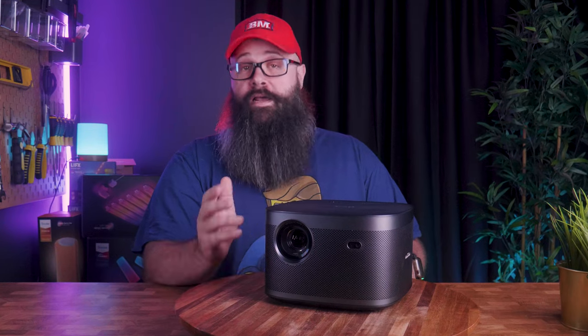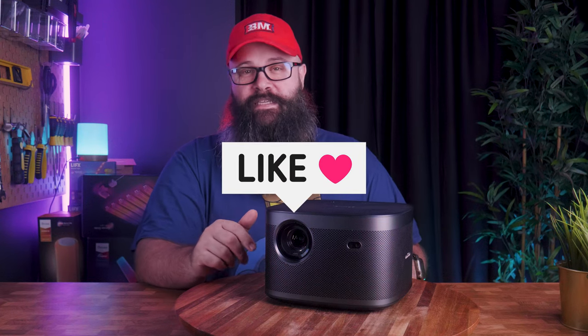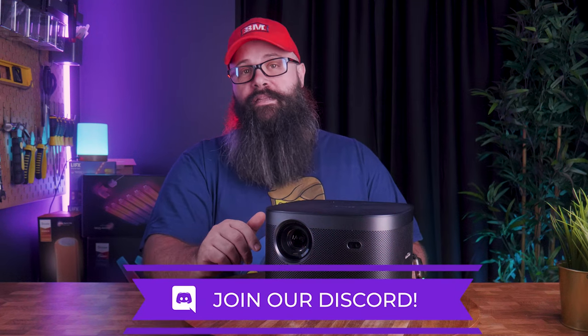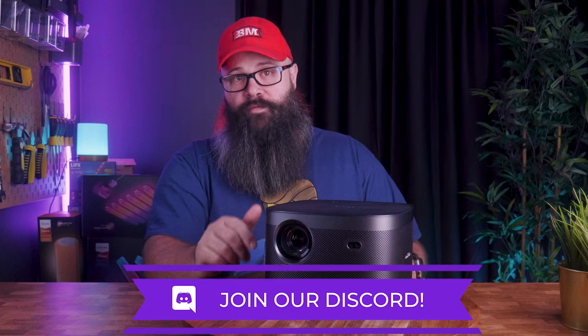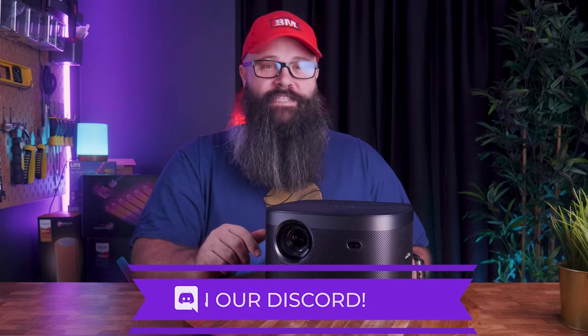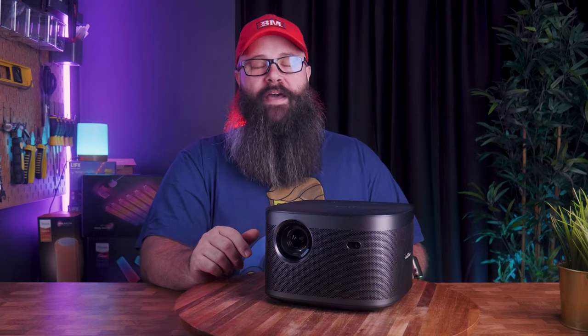You can project right onto the wall, although I do recommend getting a screen for the best possible performance. I'd like to thank XGIMI for sending it in for review, and if you enjoyed the video and found it helpful, make sure you smash the like button and consider subscribing to see my future videos. Drop me a comment below letting me know what you think of the XGIMI Horizon Pro 4K, and I also have links to my Discord server in the description. Thanks for watching — catch me in the next one, bye for now.